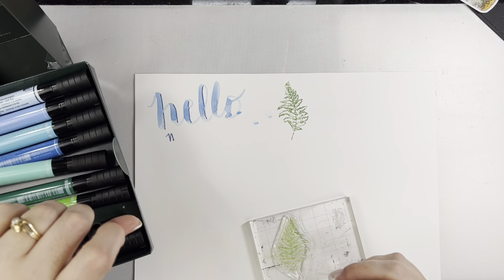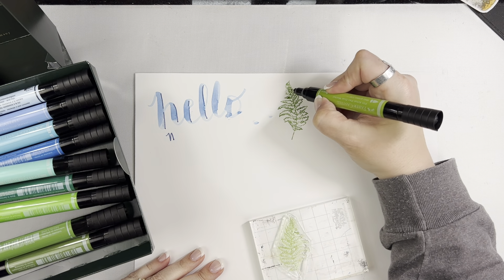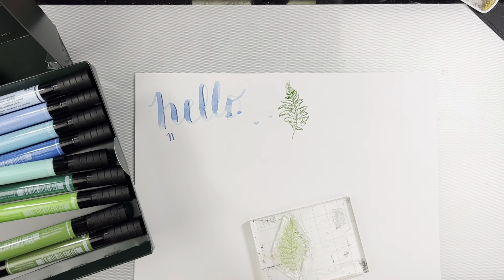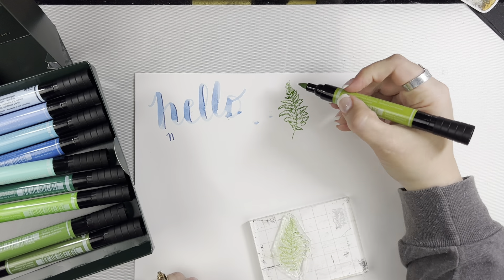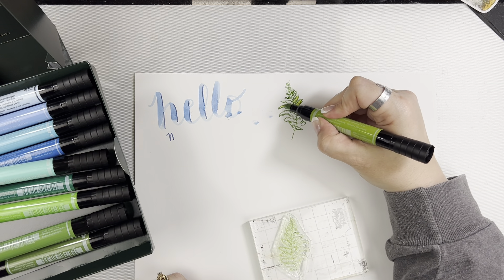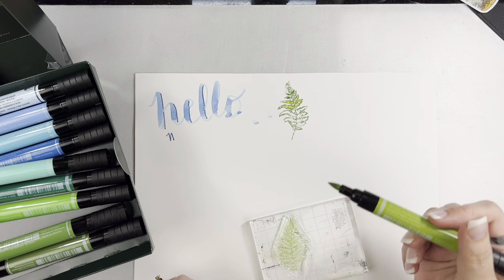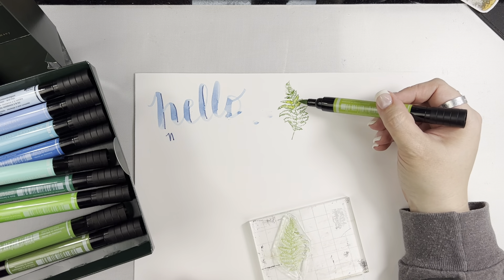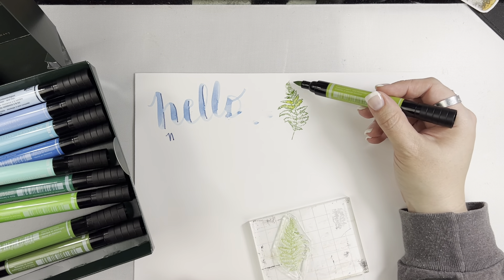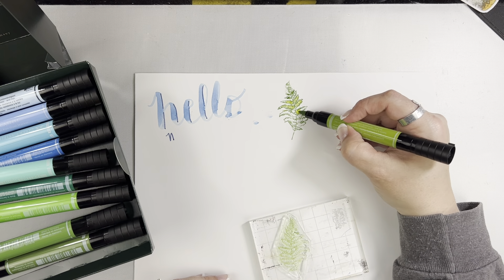If you wanted to come in with some color variation, you can use a lighter marker and come in here and color, or even use the brush tip of another marker to create some shadowing. I'm not going to color the whole image, but you can see it's not moving that outer edge because the outline of the stamp is permanent now that it has dried.